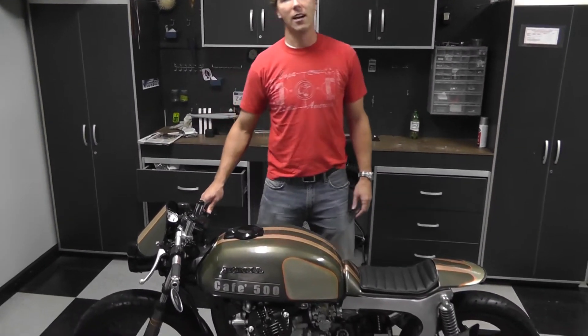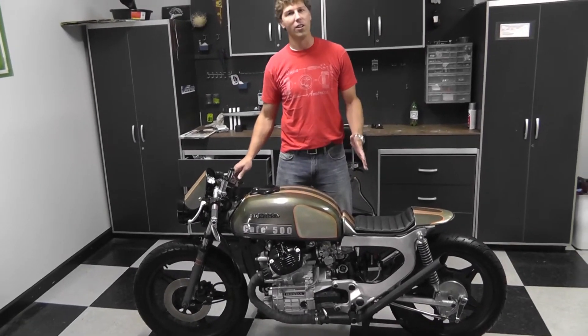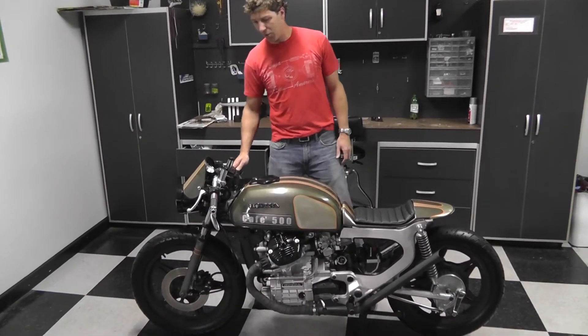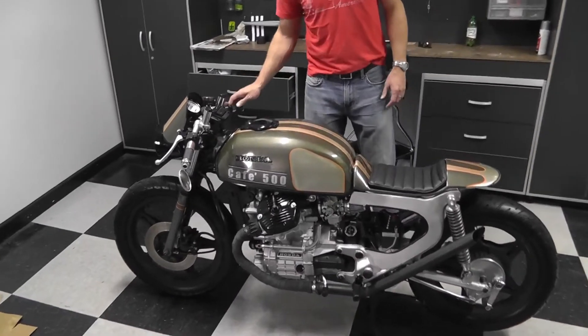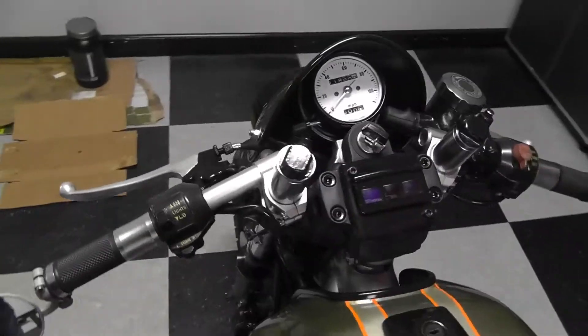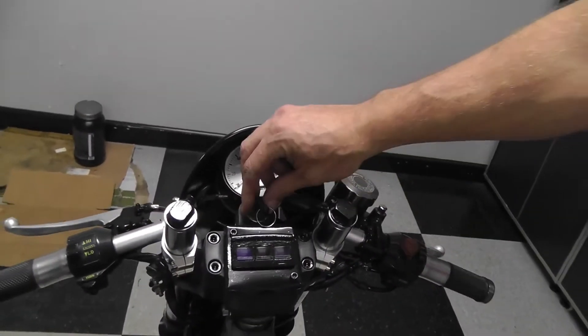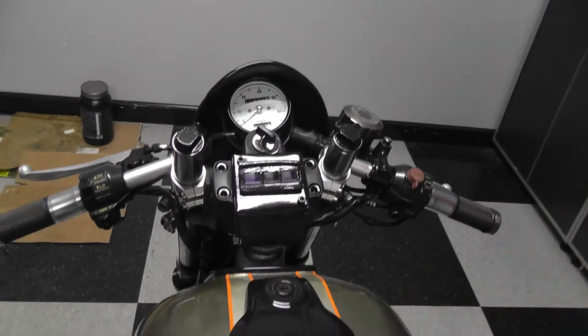Welcome to the 1978 Honda CX500 Cafe Racer walkaround. We call it Low and Mean. There are a few features I'll show you on this bike. We lowered the front end about 3 or 4 inches. We refaced the speedometer, new ignition switch, and custom paint.